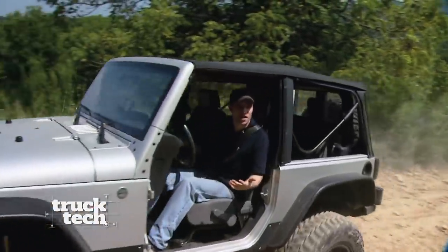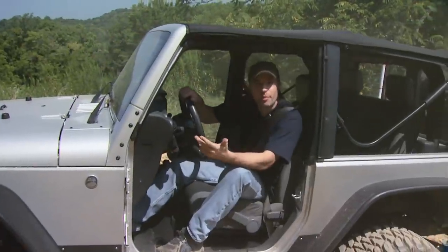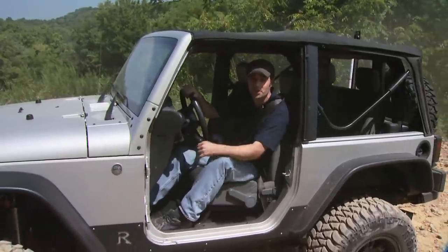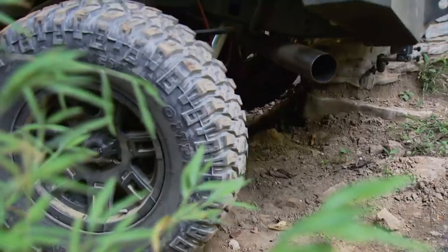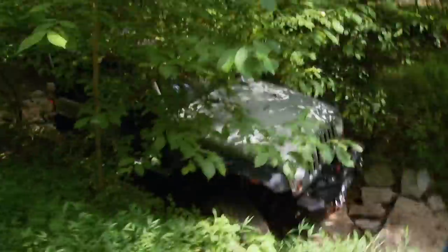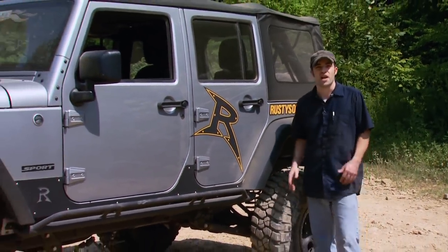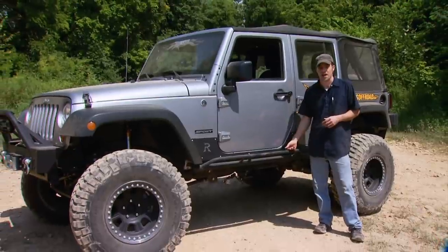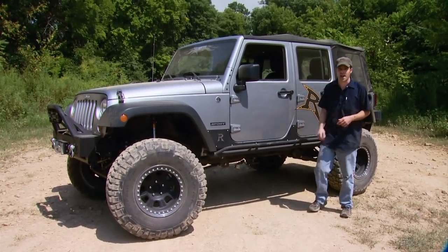Welcome back to Truck Tech. We're finally out of the shop and down here at Woolies Off-Road Park, one of our favorite places to ride. If you guys remember when we were installing our lift kit, we had Rusty in the shop and told you we might meet back up with them on the trail to test these things out. That's who's behind us in this almost brand-new 4-door. Now Rusty's rig for today is a 2013 4-door rolling on 37-inch tires with one of his 5.5-inch long-arm kits with the RX200 series shocks. He's also got side protection, bumpers, and a winch. It'll be a good comparison to our 2-door JK with a 3.25-inch advance kit.